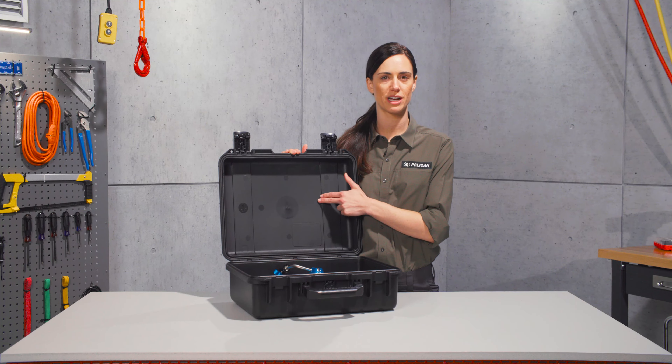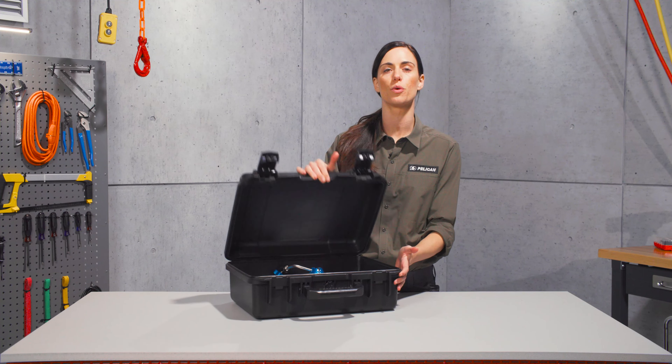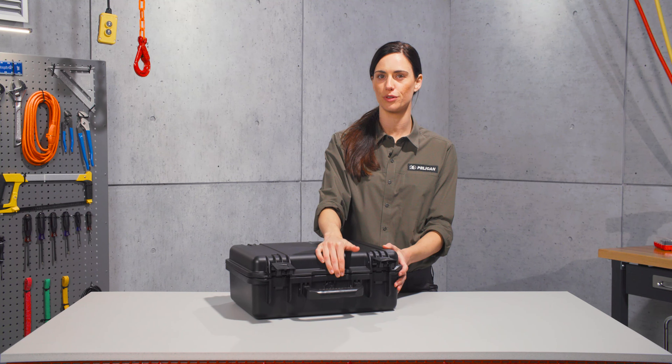Made of lightweight but strong HPX resin, the case is crush-proof, watertight, and dust-proof. Our Storm Cases also offer unique press and pull latches that lock automatically and open easily. The O-ring gasket in the lid forms a watertight seal, further strengthened by the ultra-strong hinges using stainless steel pins.